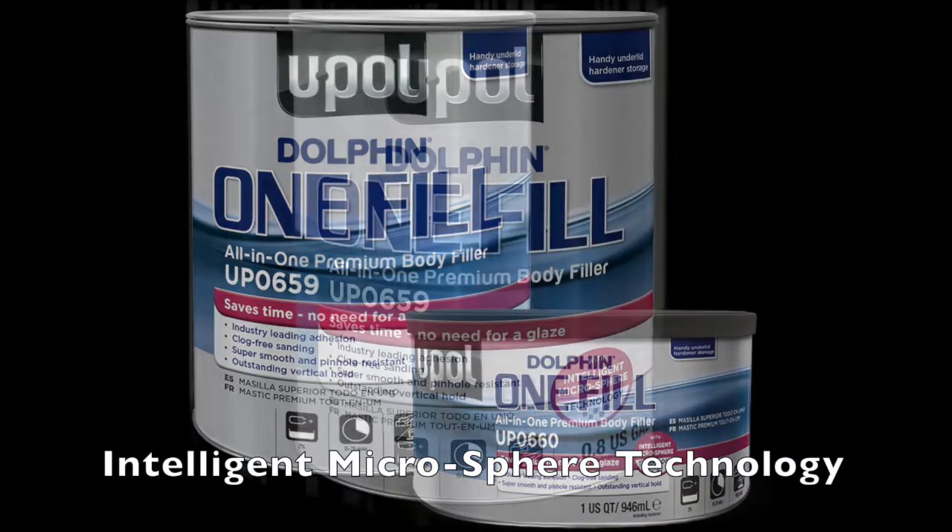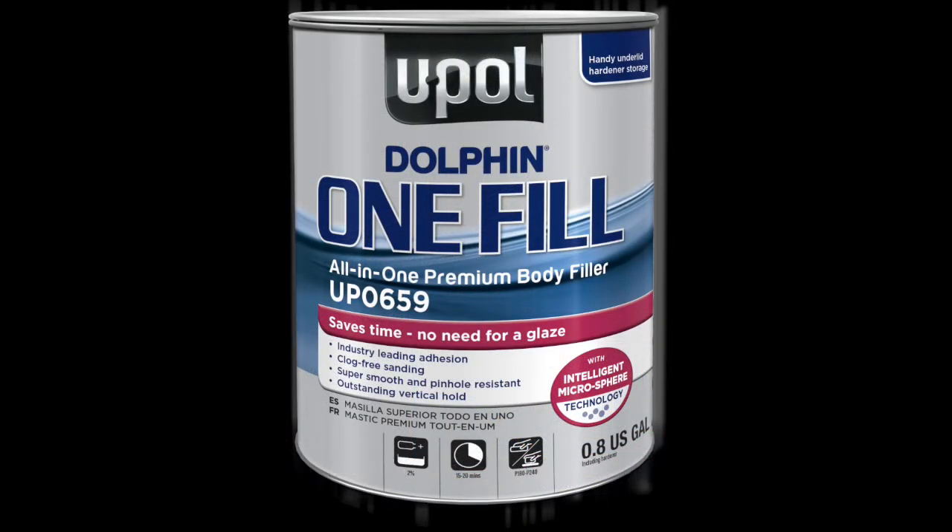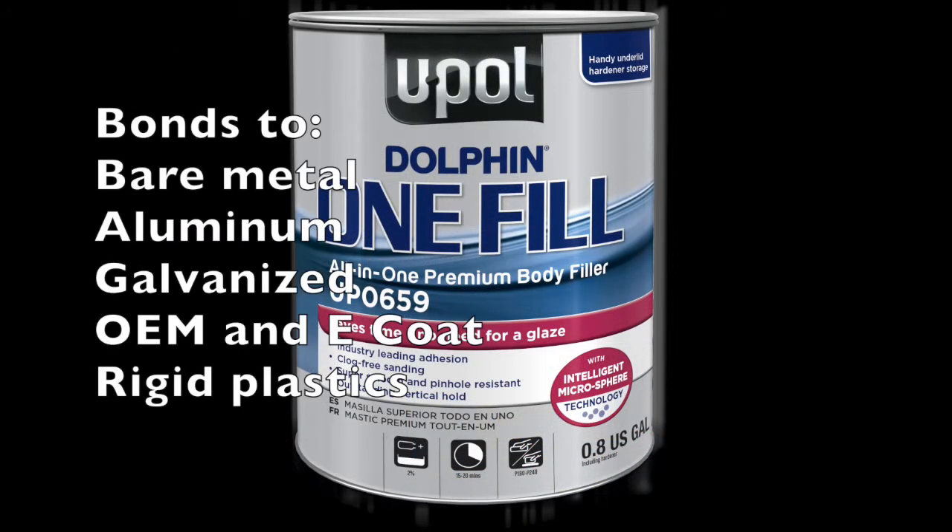OneFill's unique resin system and intelligent microsphere technology leads the industry with superior adhesion and bonds to all properly prepared automotive substrates.